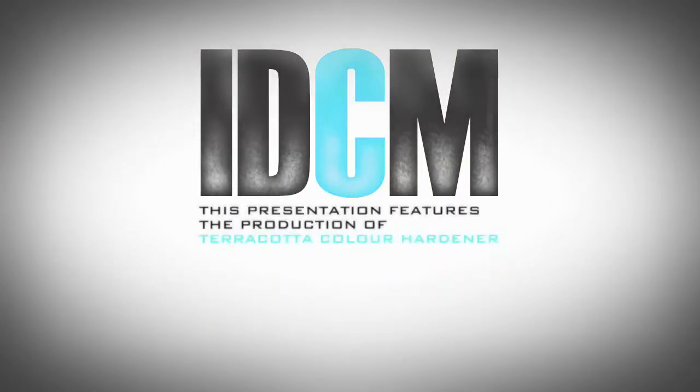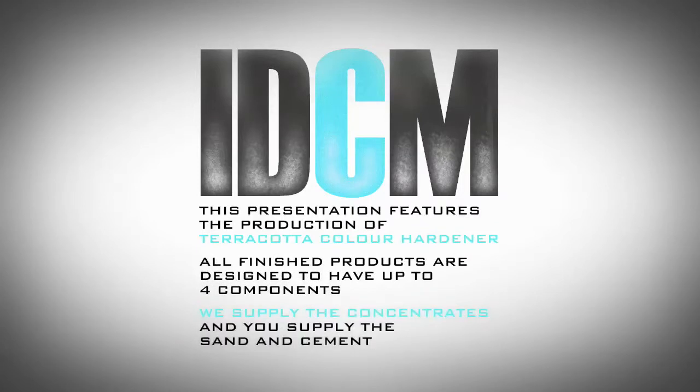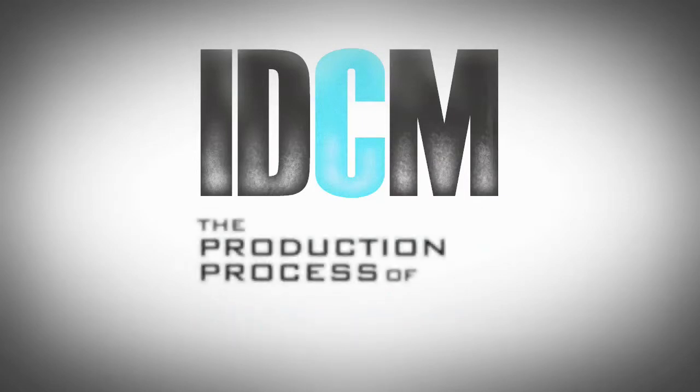Hello and welcome to a demonstration of how to use our secret ingredients to stand out in the marketplace. This sample of how IDCM produced terracotta colour hardener is just a taste of what variety our products have to bring.